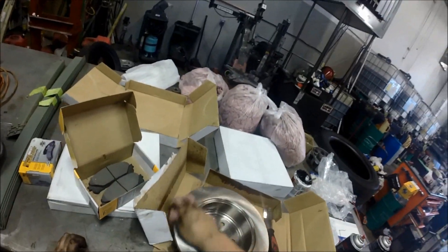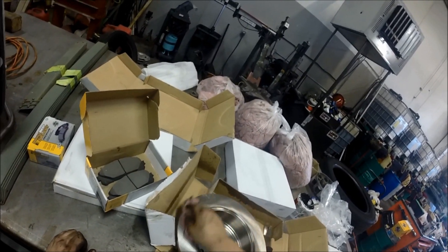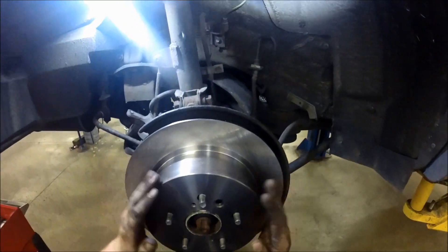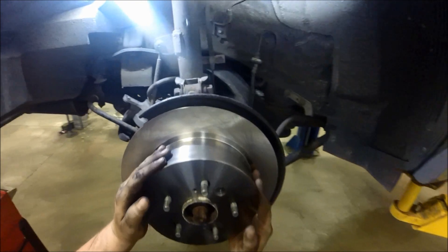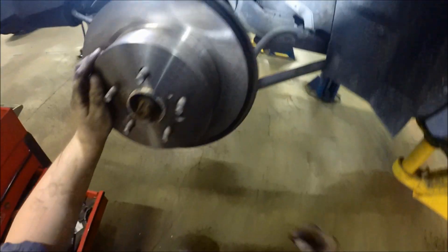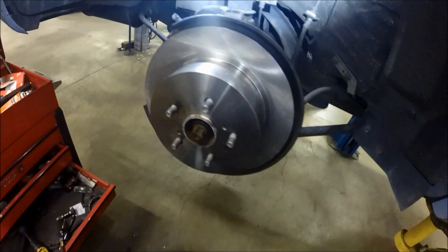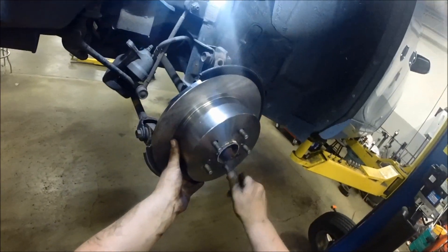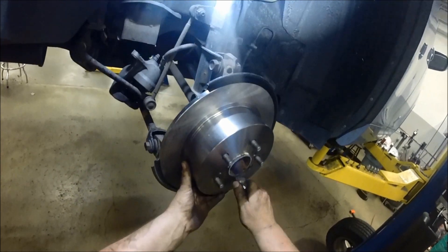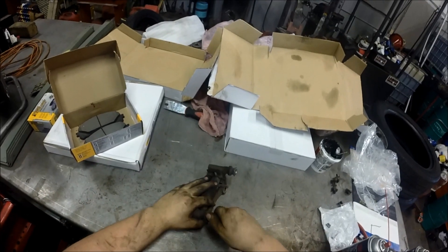Because there are emergency brakes on this one, make sure you clean inside the rotor hat as well. Slide the new rotor on, make sure it's going on right with that little rubber plug in there. I usually use just a lug nut to keep the rotor secured against the hub while you're working on the rest of the system.